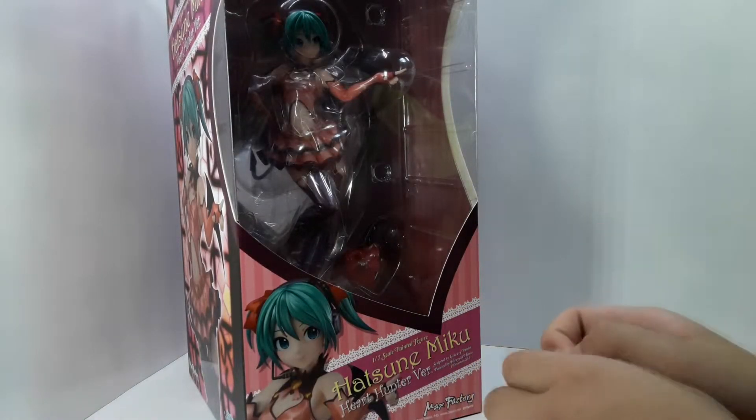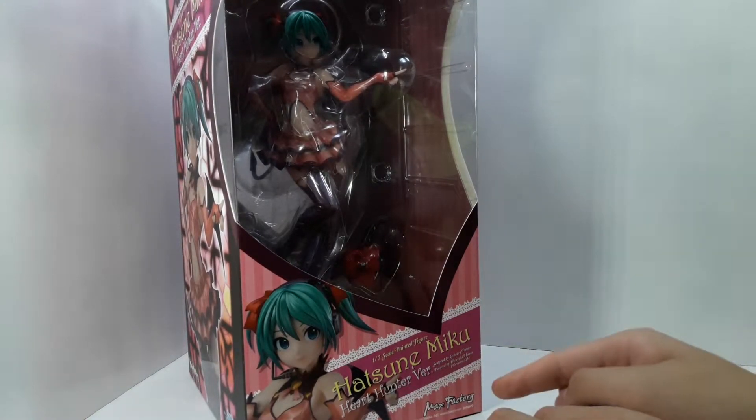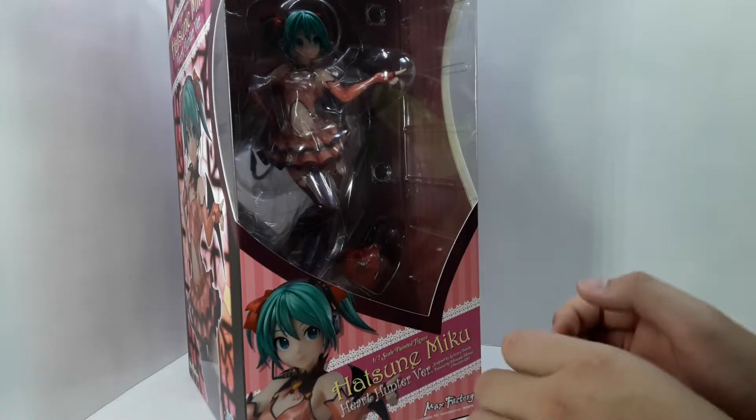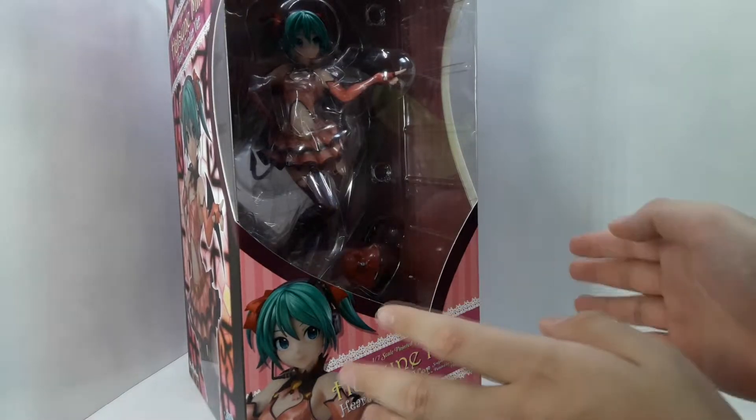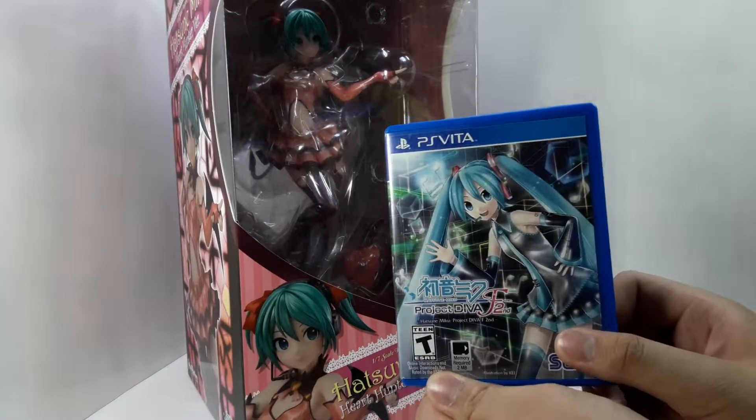Hello neighbors, it's Akibataku to D9, and welcome to another episode on this channel. Today we'll be taking a look at the Max Factory 1/7 scale Hatsune Miku Hard Hunter version from the video game series Hatsune Miku Project Diva F2.